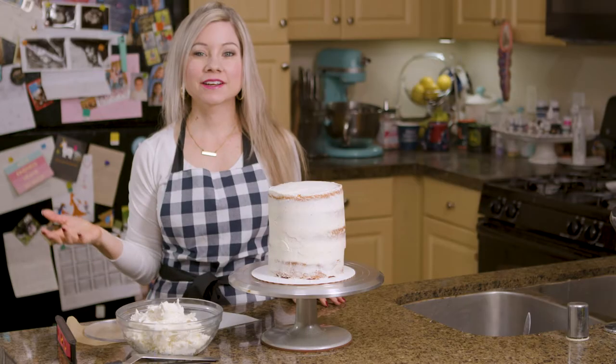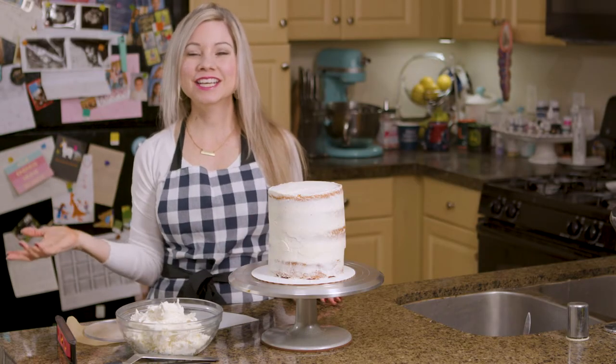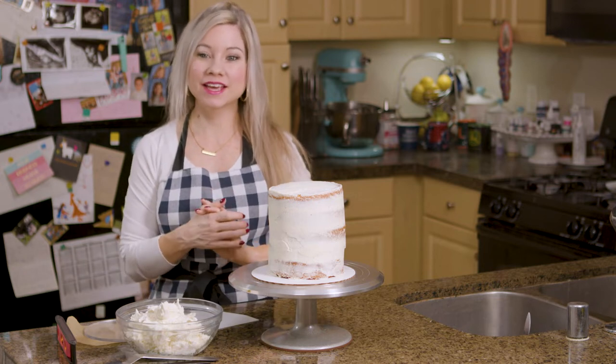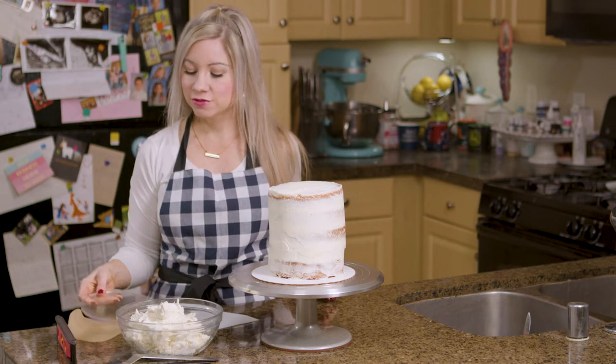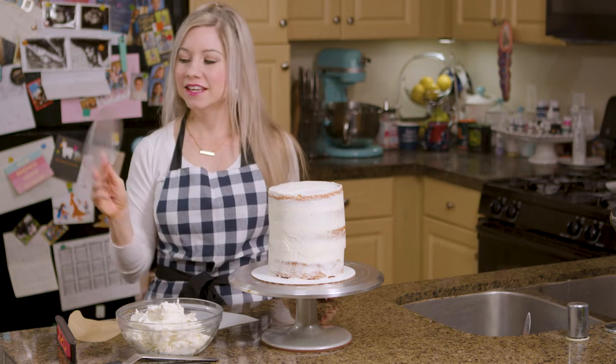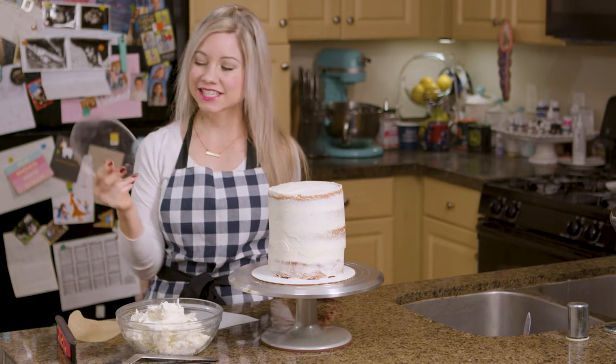As a baker, I have definitely grown in my journey and I have learned quite a few different tips and tricks along the way. And one of my favorite tools that I use with nearly every cake is an acrylic cake disc.